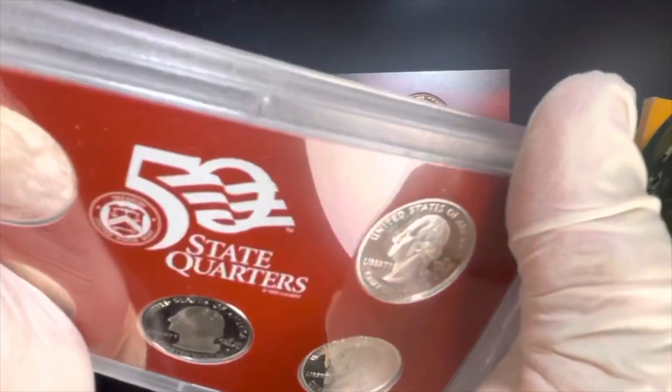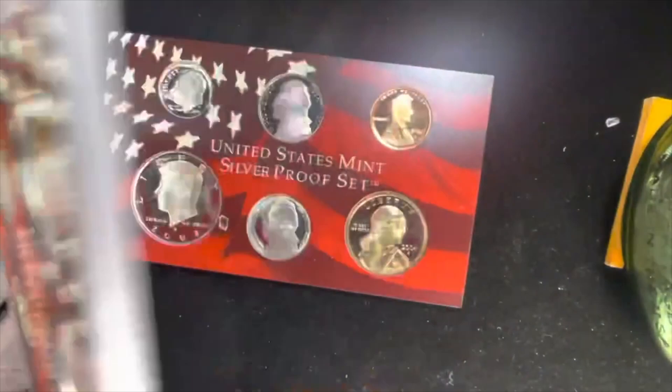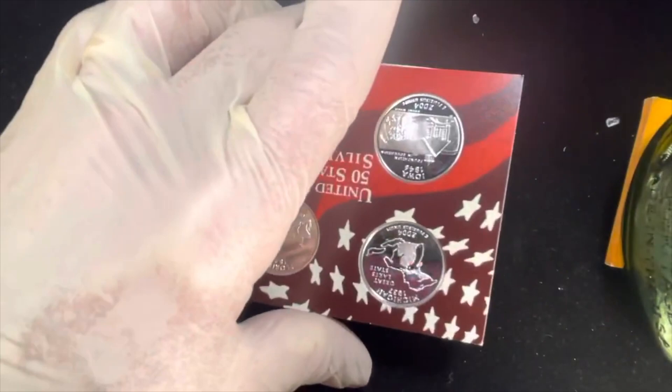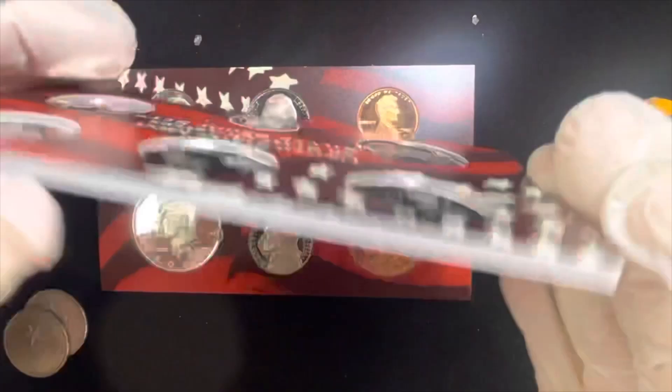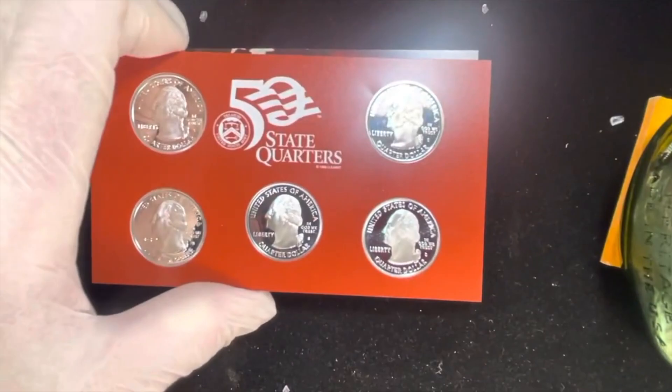When you do break the seal, make sure you get it out of the way and get all the plastic chips out of the way as soon as possible. Then go straight to the other set. This is the US State Quarter set from 2004 — it took me a while to get there, but when you do you'll see what a beautiful set of quarters these are.